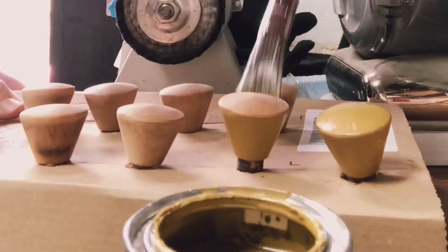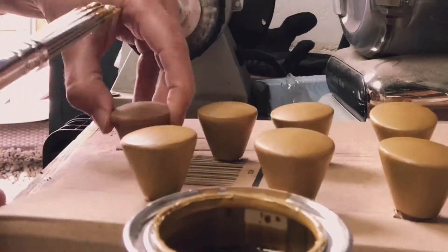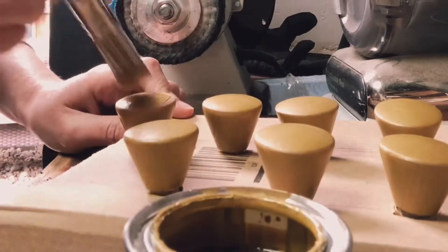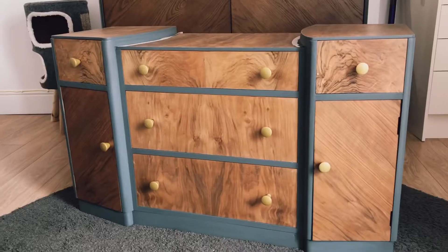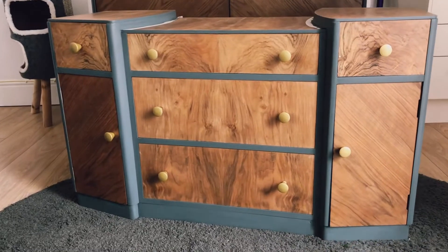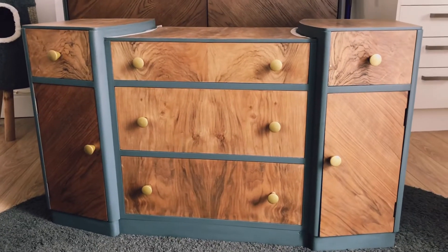Coming up to the best transition ever. And here are some pictures I took of the doors and cover fronts — a bit of a before and after on those, from being sanded.